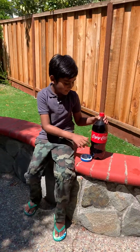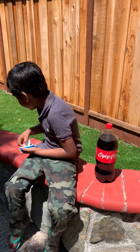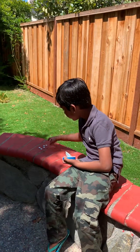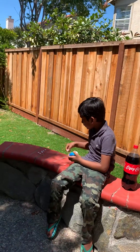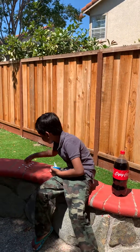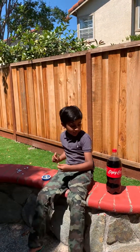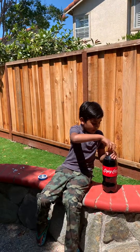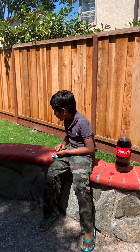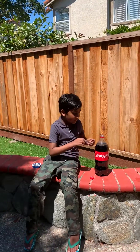First, open your Mentos or Icebreakers and get at least ten. Once you got your ten Mentos or Icebreakers, put them on the side with parental supervision. Then you need to open your Coke, get all ten of your Mentos or Icebreakers, and then you put them in.